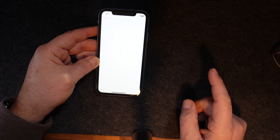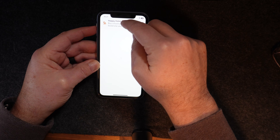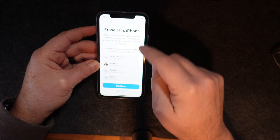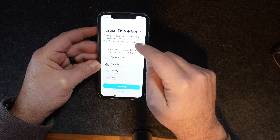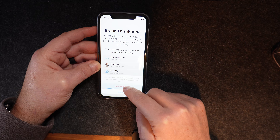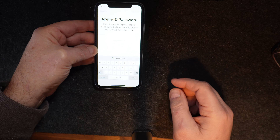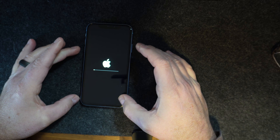It really doesn't tell you very much when it's doing it. Okay — Erase this iPhone. Erasing will sign you out of your Apple ID and remove your personal data so this iPhone can be safely traded in or given away. I'll hit Continue, then Erase iPhone, put in my passcode, skip the backup, and you have to put your Apple ID password in. And there it goes — now it's going to erase the phone.